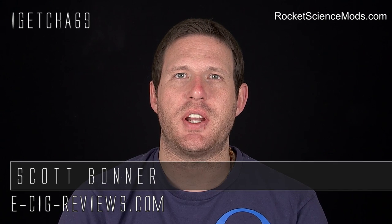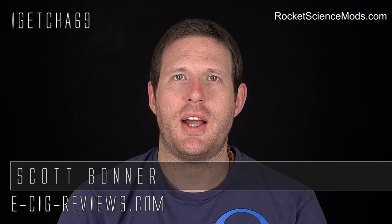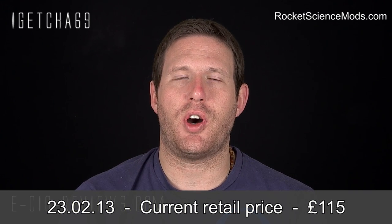Hello there, my name's Scott. Today I'm going to be doing a review on the Doodlebug, which is a Genesis style repairable atomizer that I purchased from www.rocketsciencemods.com.